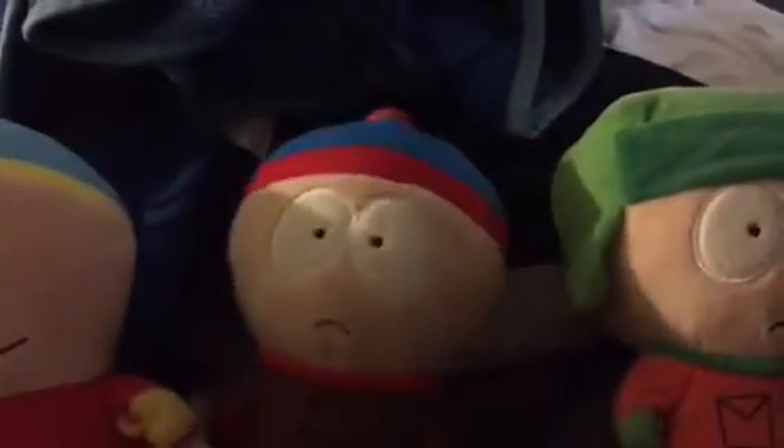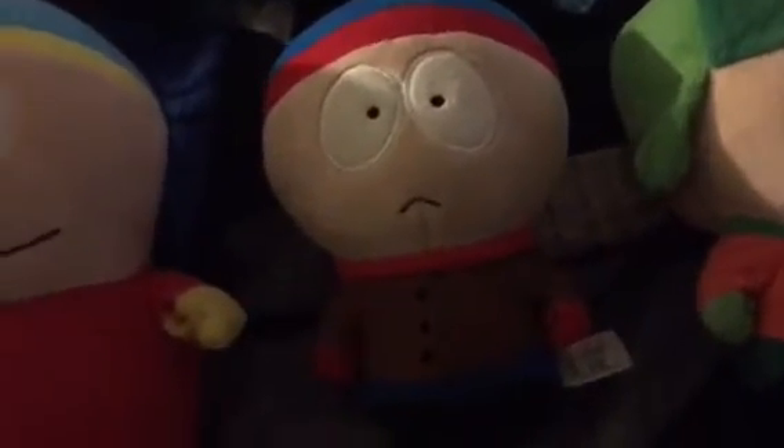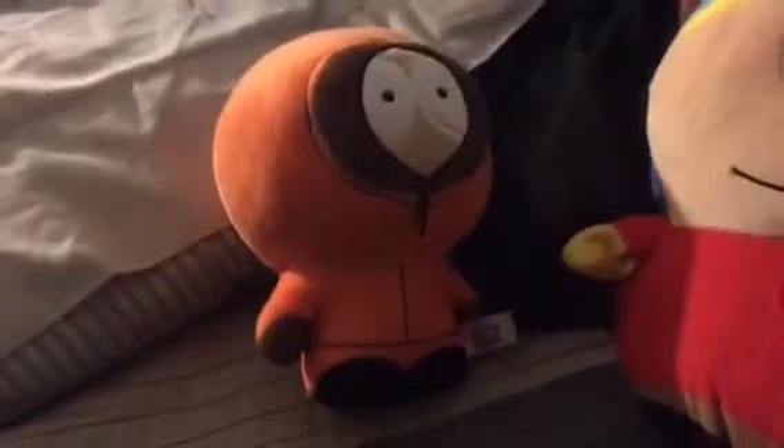Hey everybody, this is Stan Marsh here and welcome to part two of unboxing Modest Neko's merch. We're so excited, this is part two, so you better like it.